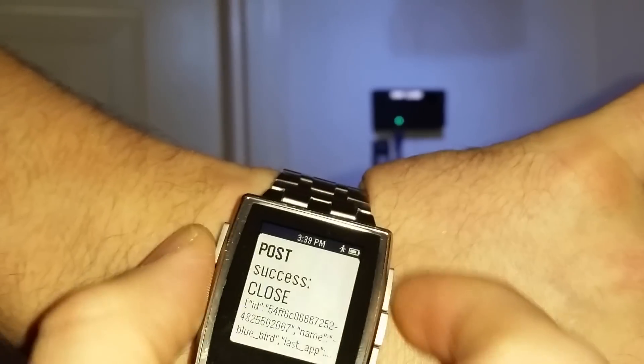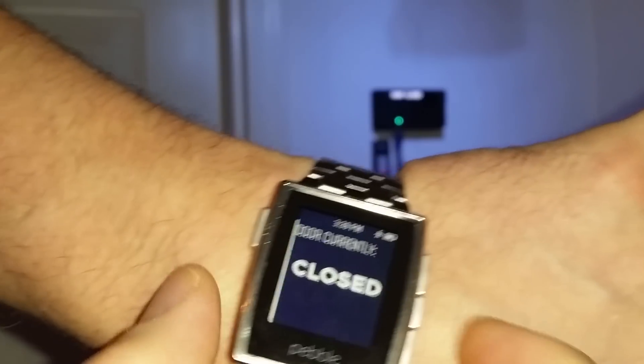And I can see on my smartwatch — if I query it — that the door is currently closed. And that's how it works.